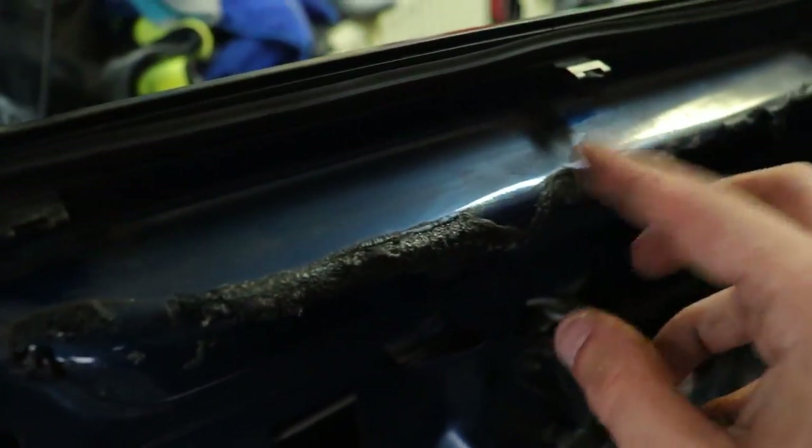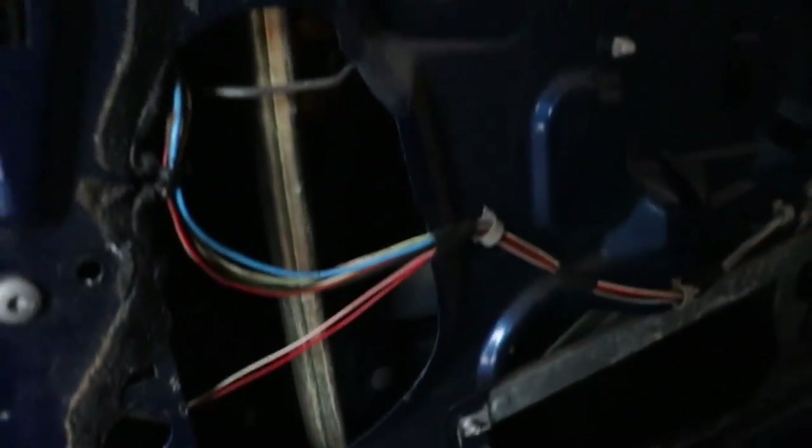We are gonna move on to the next step and that is getting this black gunk off. It feels pretty soft so I'm just gonna warm it up and maybe use some sticker remover, and then it should be good to go.